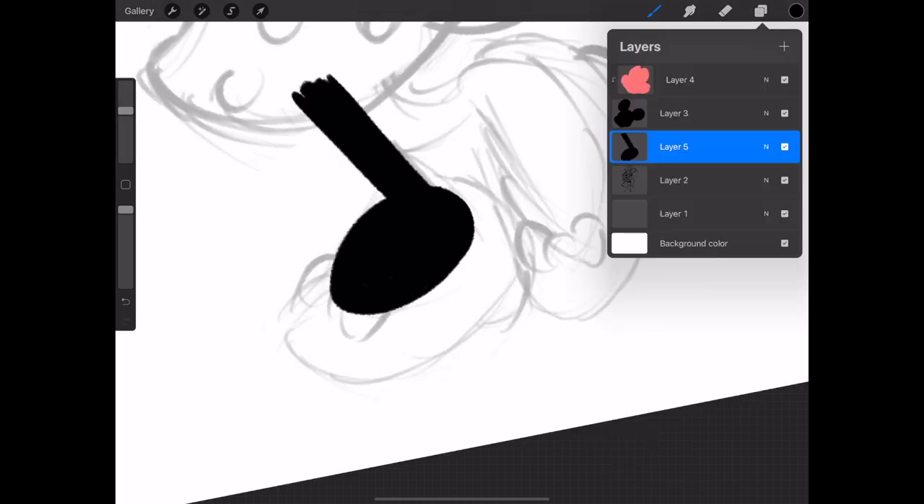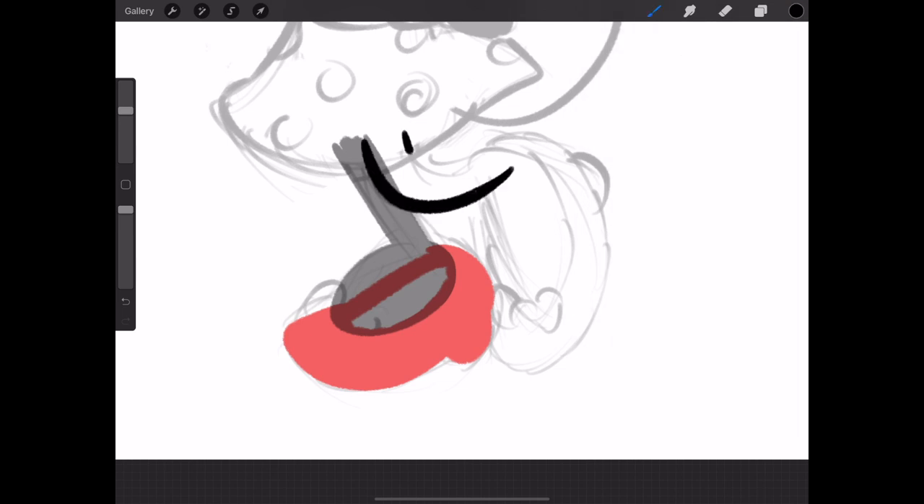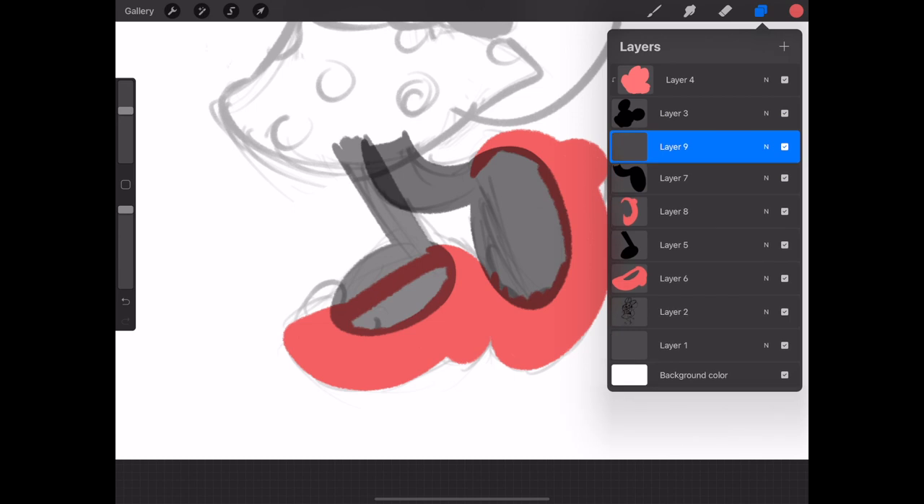This is a Minnie Mouse speed paint I created as a gift for my niece who's turning one this year. She loves this Minnie Mouse stuffed doll that my grandma got her and so her birthday party theme this year is Minnie Mouse.